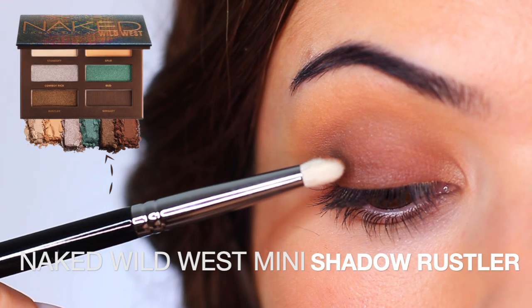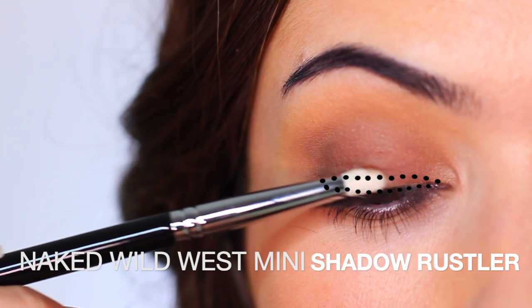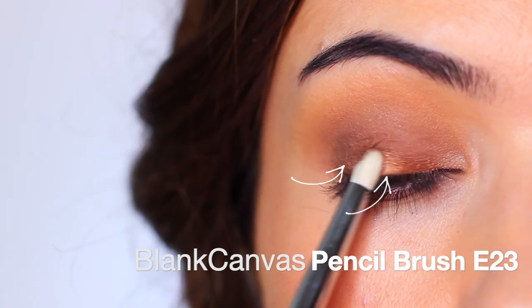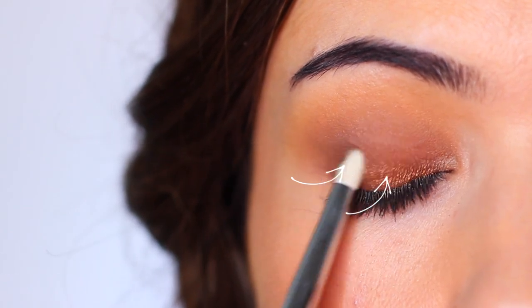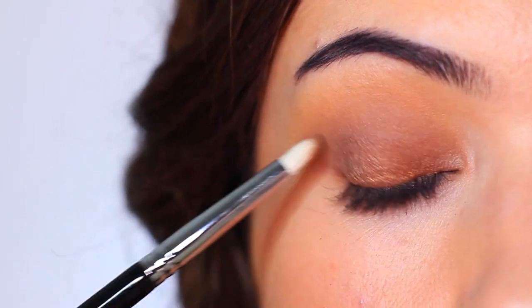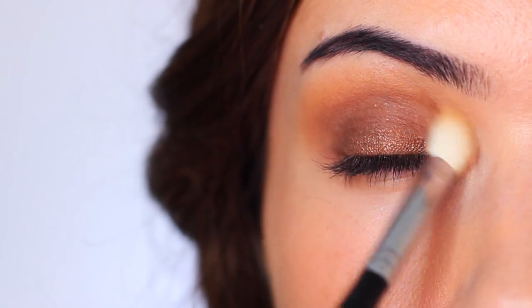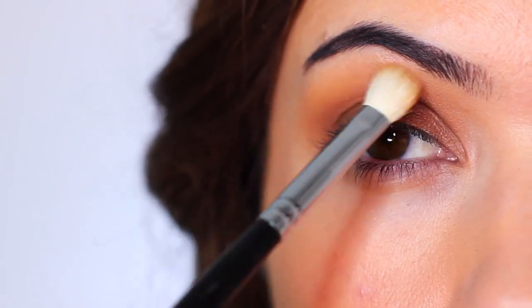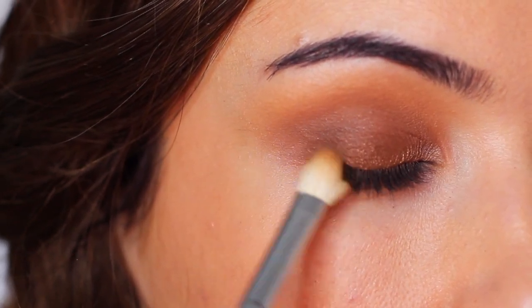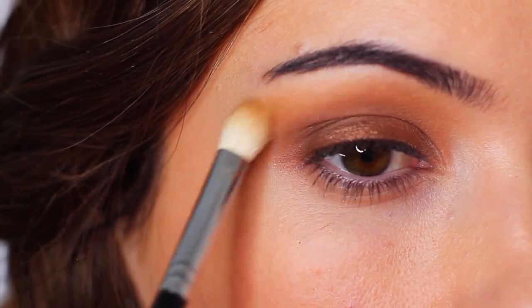Now we're going to take that Whiskey's best friend — its sparkly metallic friend — and we're going to apply this at the lash line. Once you have enough on there, you want to slightly bring your brush in front of you and tilt it upwards, so it's going to softly blend this upwards. Before I finish off, I always like to go back in with my blending brush again, just to make sure there's no harsh lines. And also bring a little bit of that metallic kind of around the eye, before finally going back in with a bit more of that metallic shade to finish.